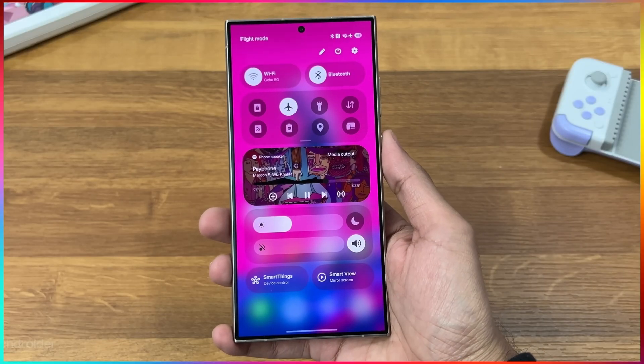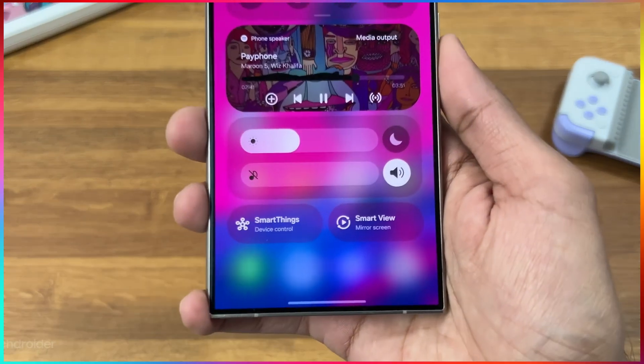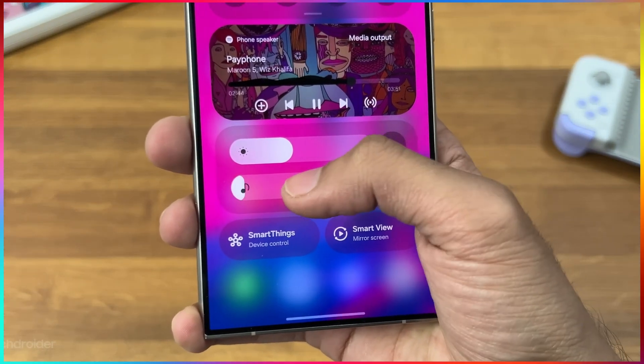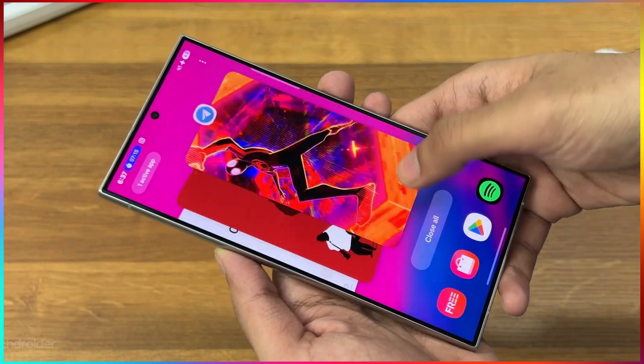In the control centre of One UI 7 beta 2, the brightness slider and the volume slider have swapped positions. In beta 1, the volume slider was at the top and brightness at the bottom. Samsung has swapped these in beta 2, putting brightness at the top and volume at the bottom — likely because volume is used more often and placing it lower suits one-handed use.